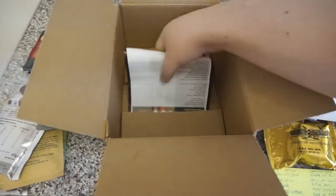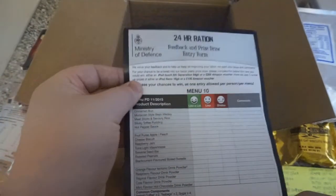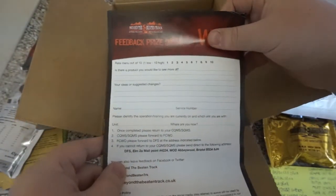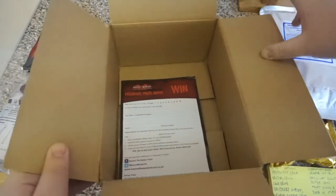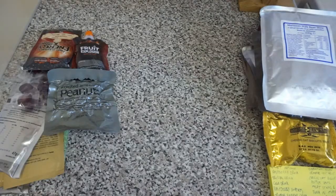And then the last thing in the box is this little Ministry of Defence questionnaire, which in every British ration I've had before, those are taken out. So that's pretty nice. Let's go ahead and get this all organized.